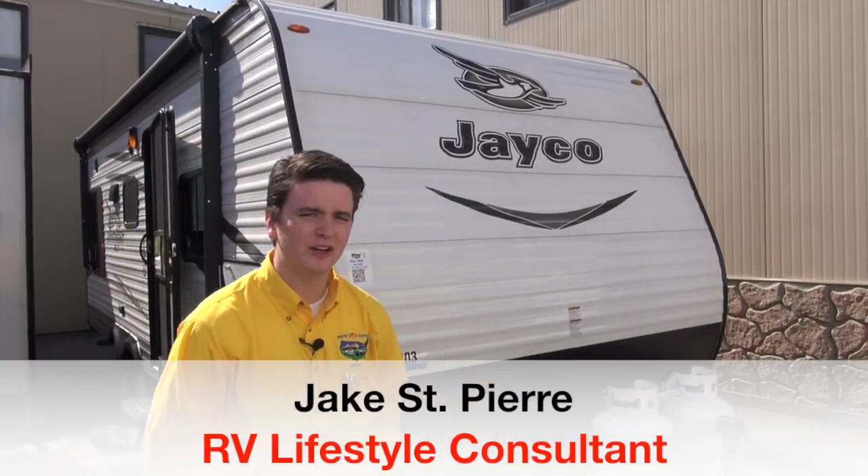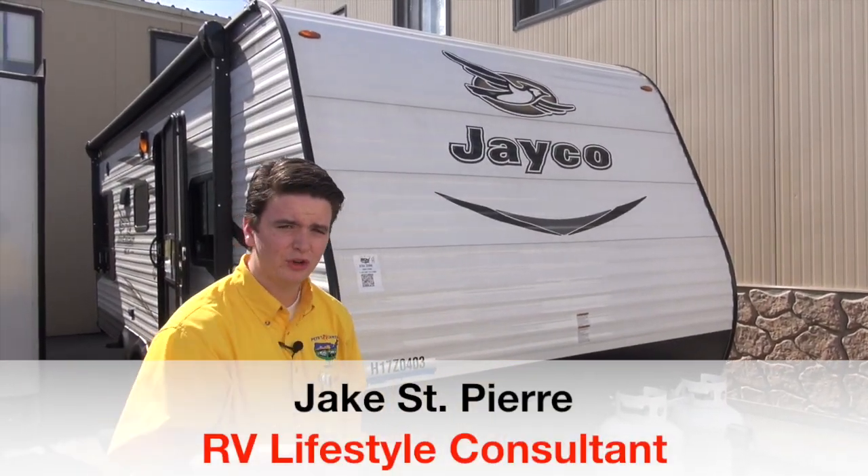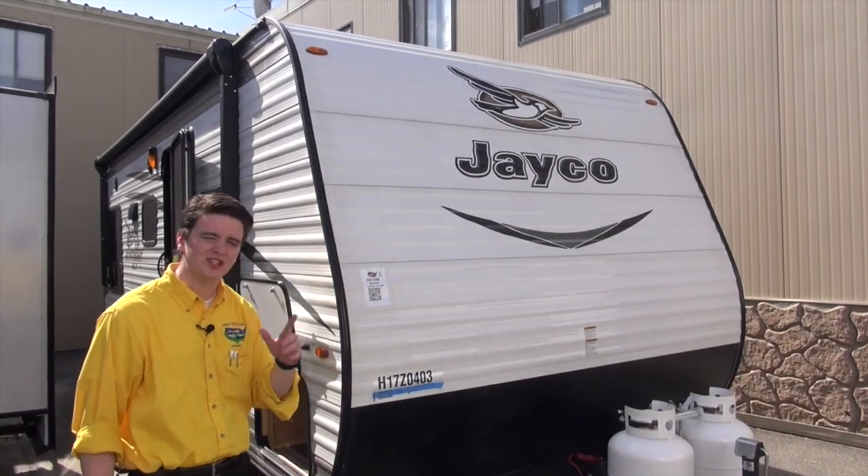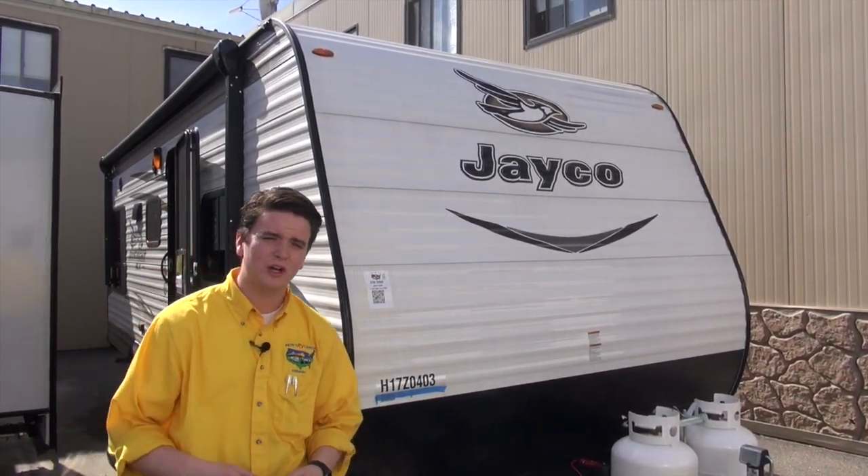Welcome to this beautiful day at Pete's RV. I'm Jake St-Pierre, your RV lifestyle consultant, and today I want to go over the 2017 Jay Flight SLX 212 QBW.